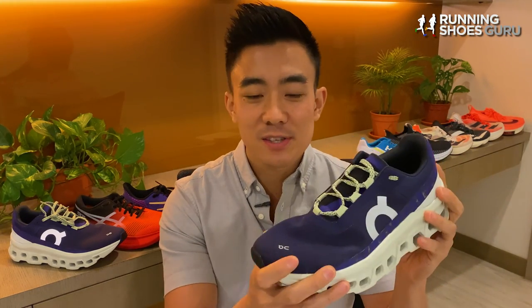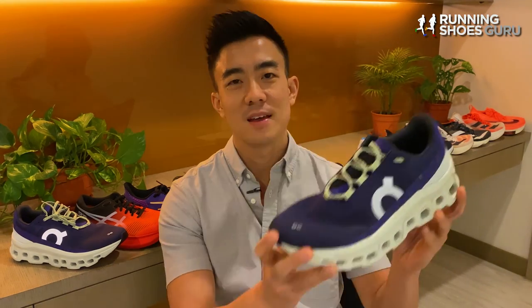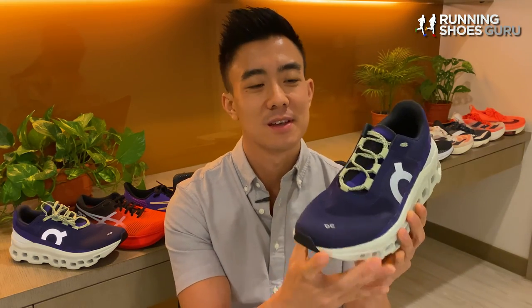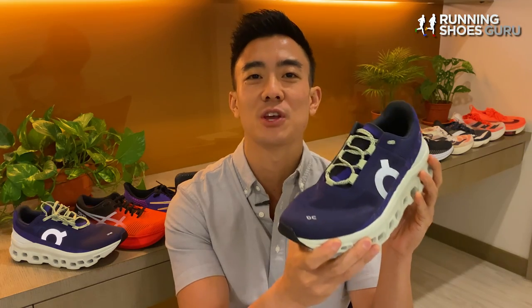With the Cloud Monster, On has finally managed to improve the Cloud Tech recipe. It still doesn't feel like running on clouds, but it's a big step in the right direction. If you've run in previous On shoes and you've been disappointed but you're willing to give the Cloud Monster a try, let us know down in the comment section below. Thanks for watching the review — please like the video and subscribe to Running Shoes Guru.